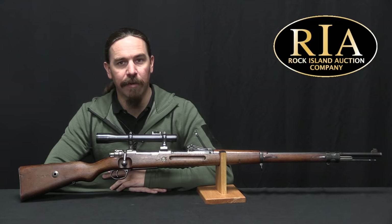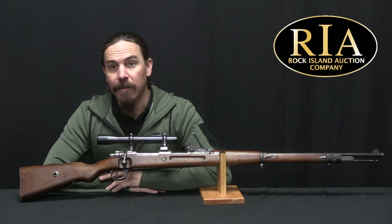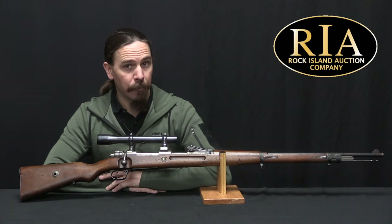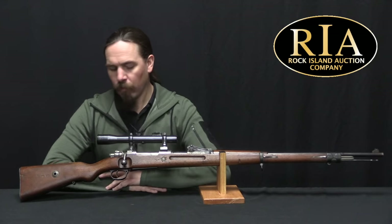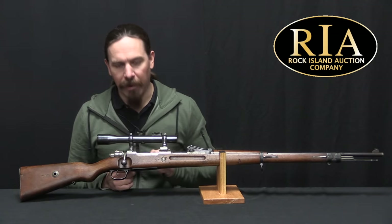Hey guys, thanks for tuning in to another video on ForgottenWeapons.com. I'm Ian McCollum, and I'm here today at RIA taking a look at a German Gewehr 98 World War One era sniper rifle. Now there's a tremendous amount of variation in German World War One sniper rifles, so we're going to take a look at this as an example of the type and see what we can discern about it.